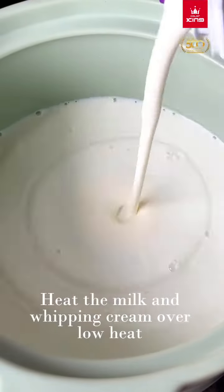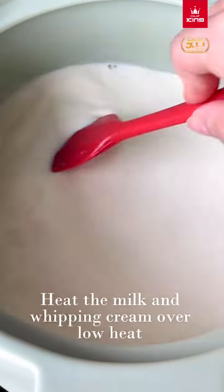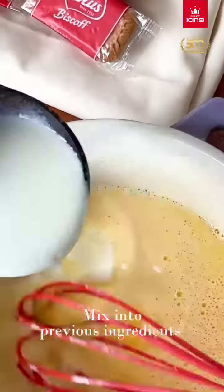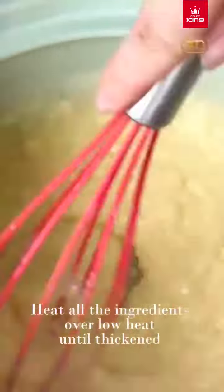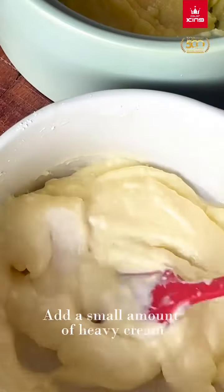Heat the milk and whipping cream over low heat. Mix in the 2 previous ingredients and beat all ingredients over low heat until thickened. Add a small amount of heavy cream.